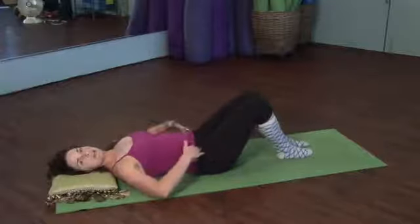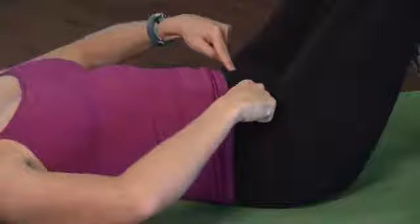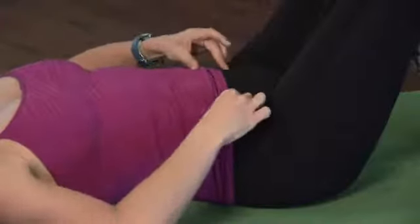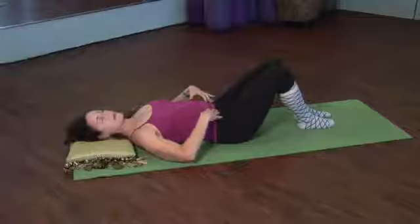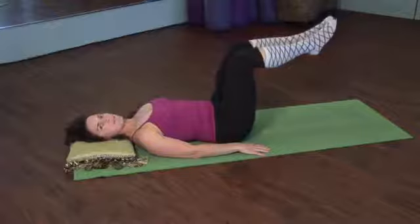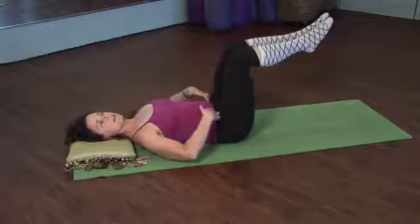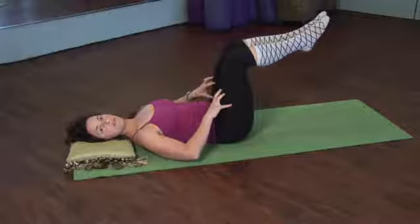Bend the knees just slightly and feel where your hip bones are. Travel two inches in and two inches down. Draw those abdominal muscles towards the midline of the body without feeling too much tightness in the lower back. Take a breath in, and as you exhale, bring both legs up into tabletop. Feel that you can hold those legs up into tabletop from the lower abdominals instead of just the weight of the legs.